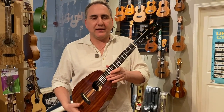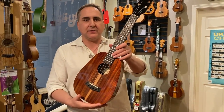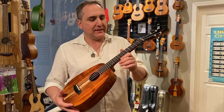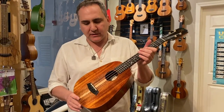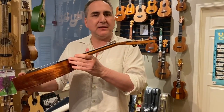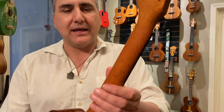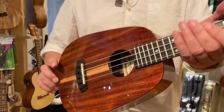Hi, Mike from Uke Republic here, and I'd like to tell you a little bit about this particular instrument. This is the Kanilea pineapple tenor, and it's beautiful. It features solid koa construction, ebony fingerboard, ebony bridge, thin headstock profile, beautiful inlay up there on the top, a wonderful silk neck, and that UV gloss finish. Beautiful tenor.